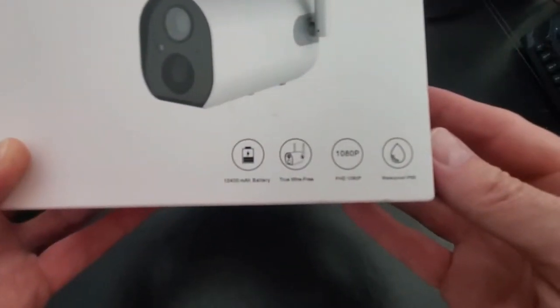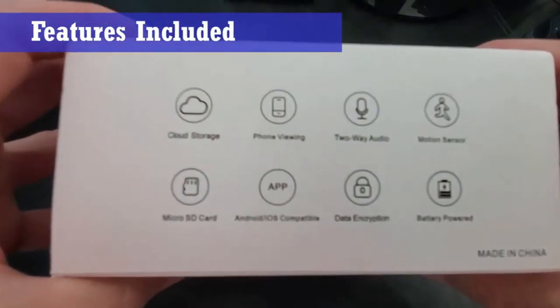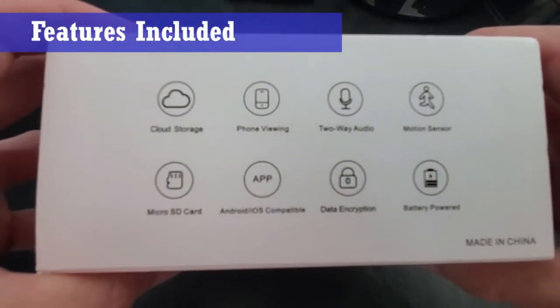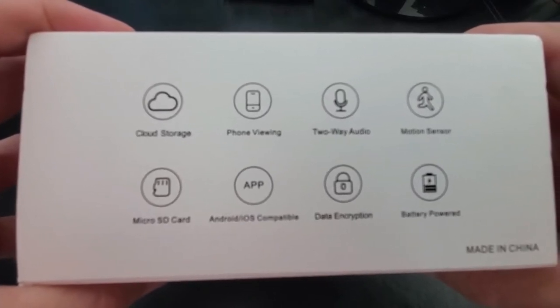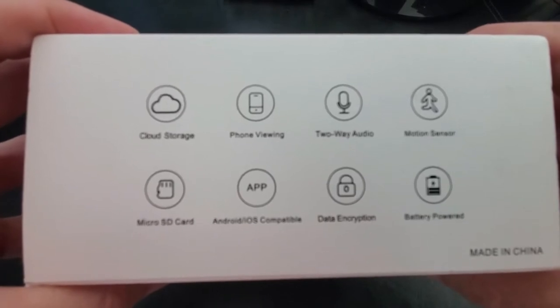The features included with this camera system are cloud storage, phone viewing, two-way audio, motion sensor, micro SD card, and Android and iOS compatibility. It also has data encryption and is battery powered.